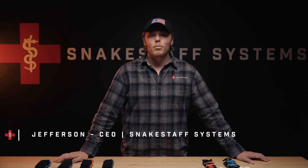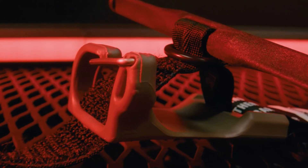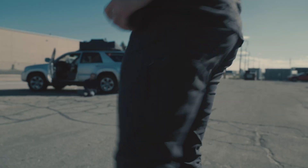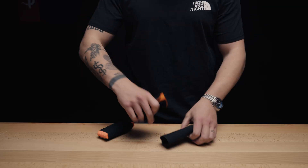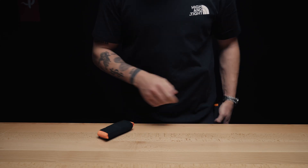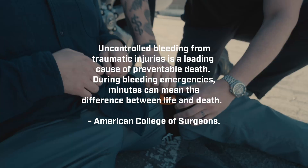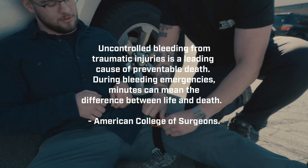Tourniquets save lives. That's not marketing, that's fact. But the way we use them and the way they're built has changed over centuries. We designed ours with one goal: to make sure you actually carry one. Because a tourniquet in your pocket beats the one left at home on the nightstand or in your glove compartment. The American College of Surgeons makes this urgent — uncontrolled bleeding is a leading cause of preventable death, and empowering people with simple tools and training saves lives.